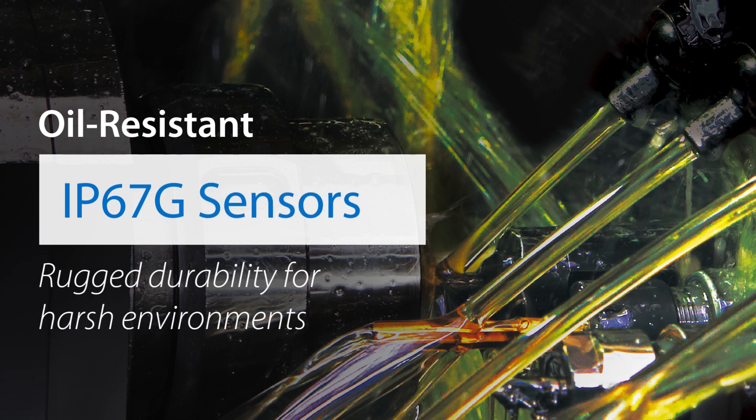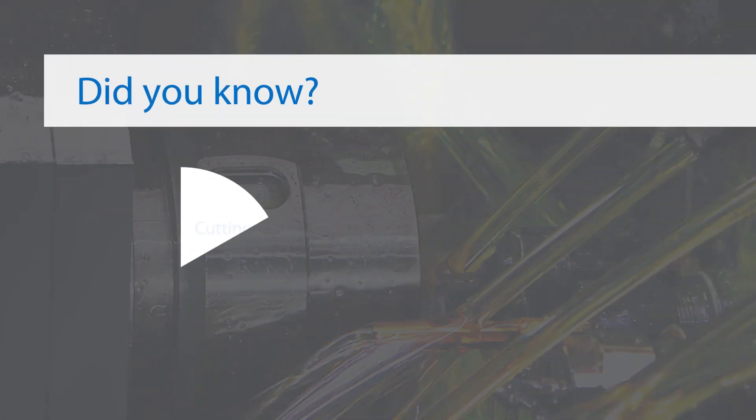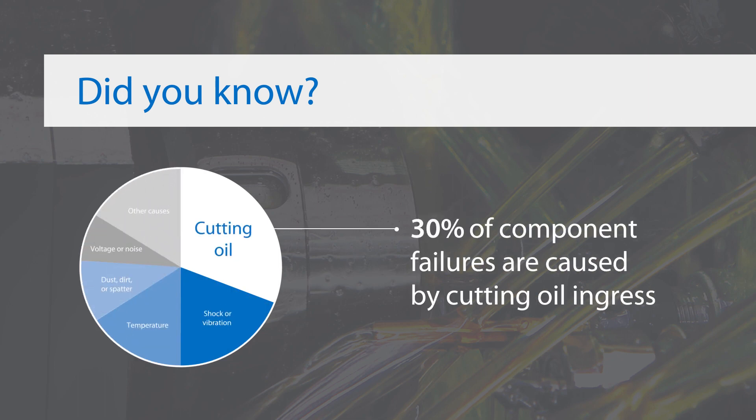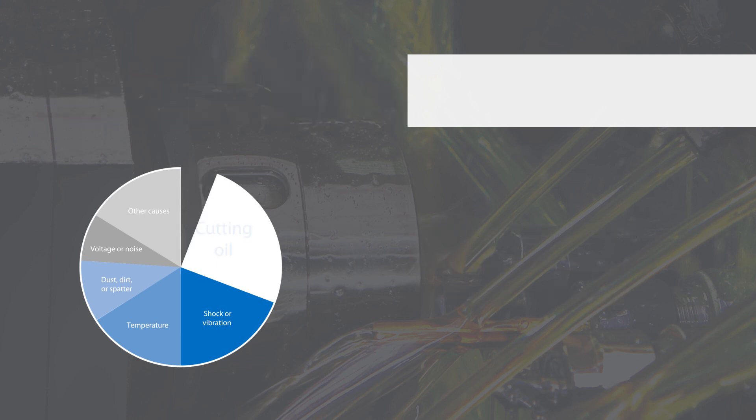Are your sensors regularly coming into contact with cutting oil that causes them to break down quickly? Cutting oil can be extremely harsh on delicate technologies like sensors. In fact, 30% of component failures are caused by cutting oil ingress. Omron's oil-resistant, IP67G-rated sensors solve this problem by providing rugged durability for harsh environments.